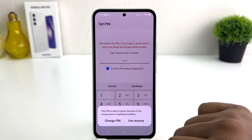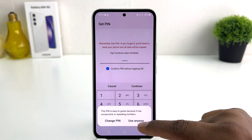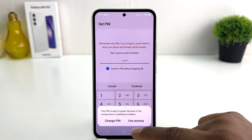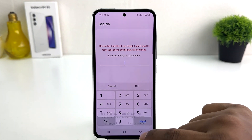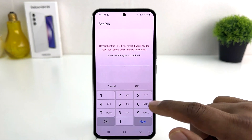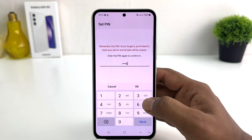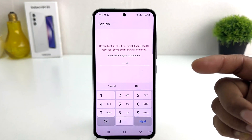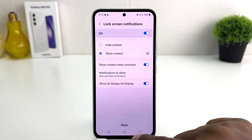Click Continue. It's saying this PIN is easy to guess because it has consecutive or repeating numbers. We can say 'Use Anyway' for the purposes of this video. You need to type the same PIN again — six six six six six six — and then click OK.